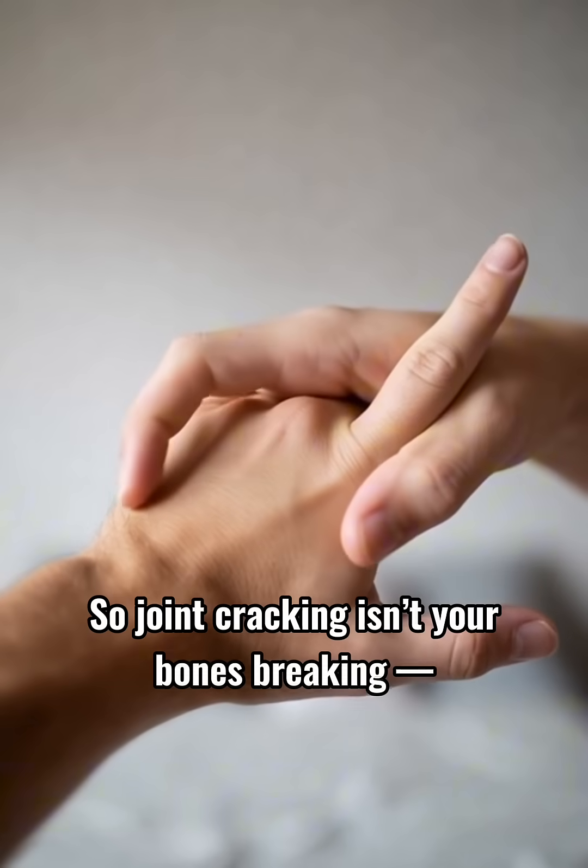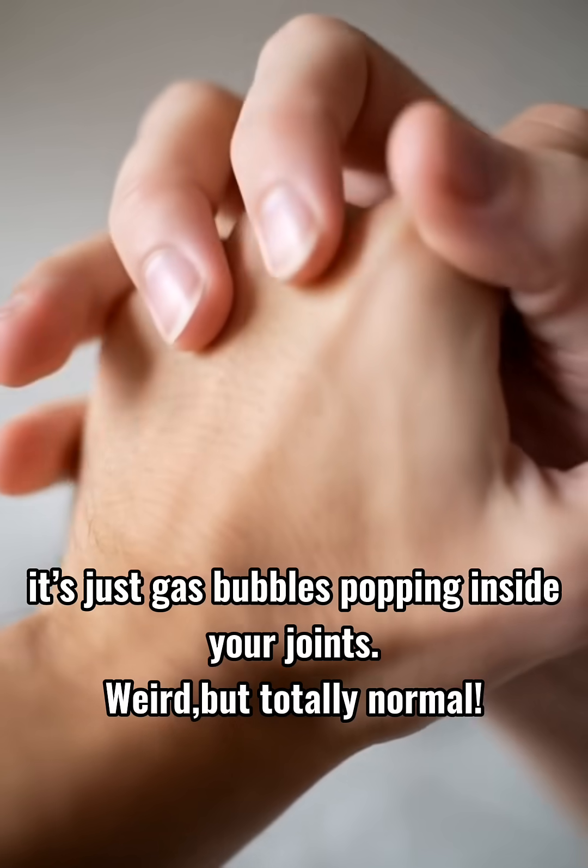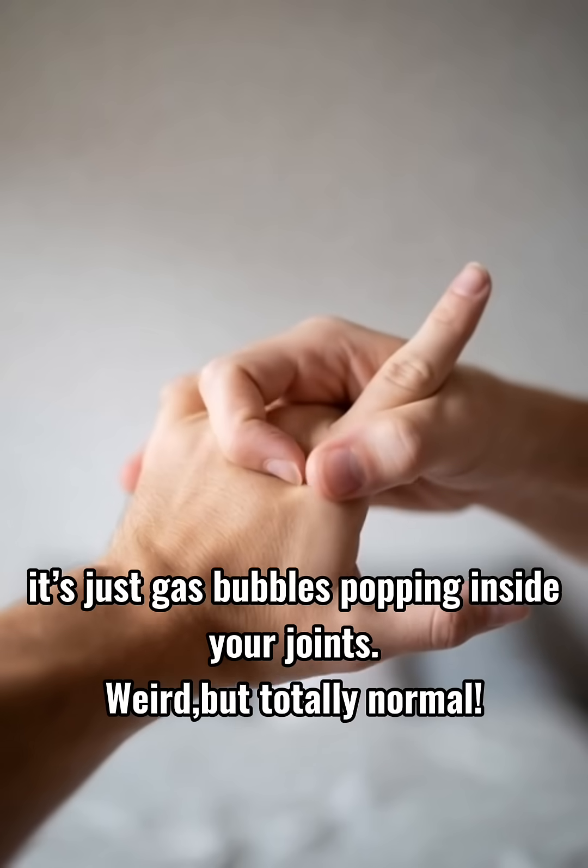So joint cracking isn't your bones breaking — it's just gas bubbles popping inside your joints. Weird, but totally normal.